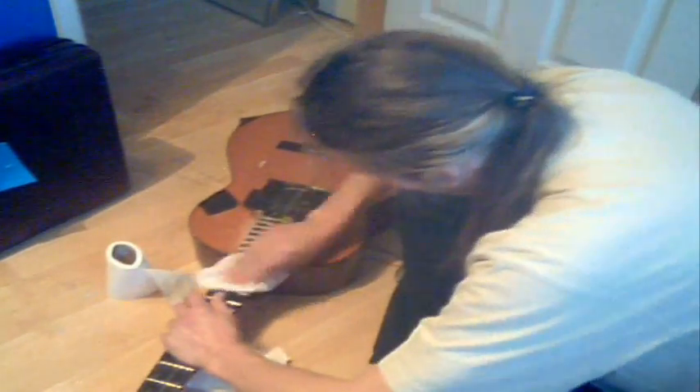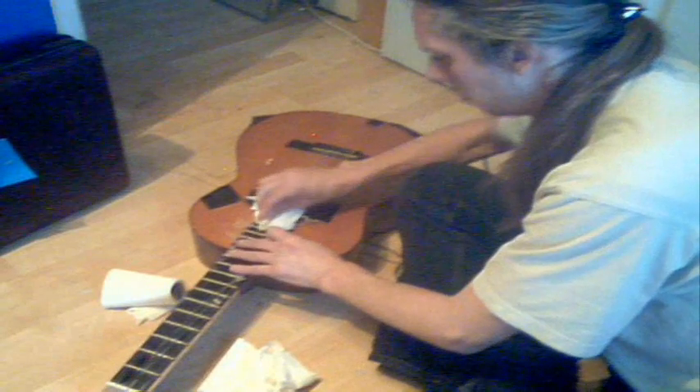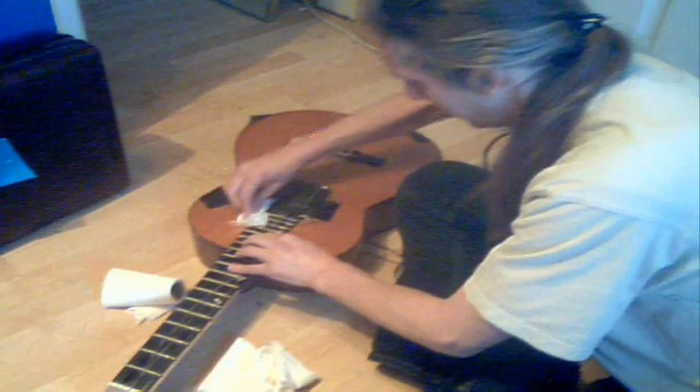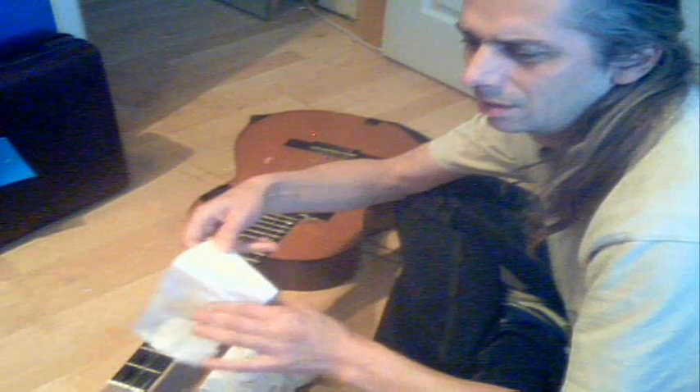Now that is what you call absolutely disgusting. Obviously I knew this was going to make a mess, but it's actually worse than I imagined, which probably just goes to show that I didn't really put a lot of imagination into this.